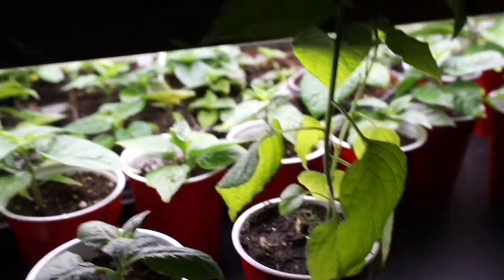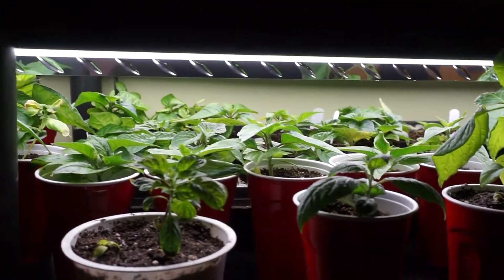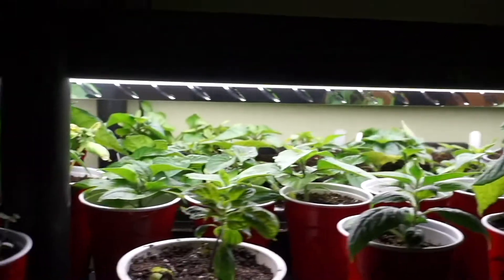Some wild chili update, some grow lights doing awesome. LEDs I think are the way to go, especially for me. That's the update for this week from the Hillside Gardener. Get out there, grow something, plant something random, try something new, and mix it up.